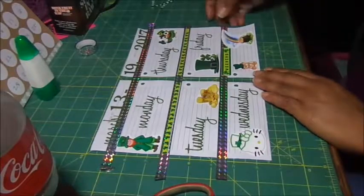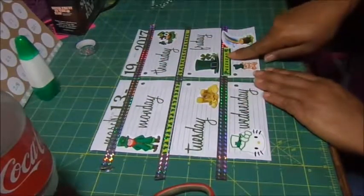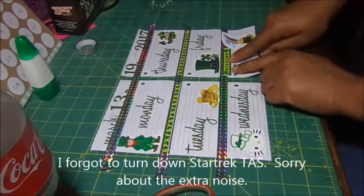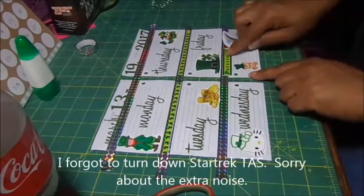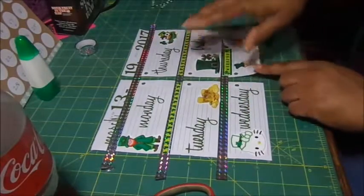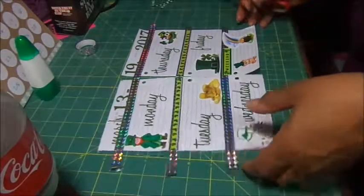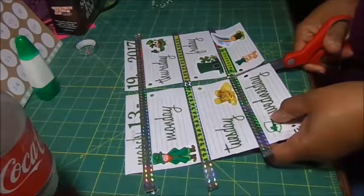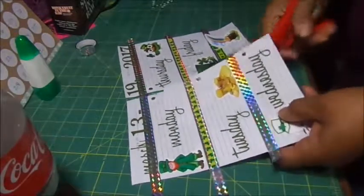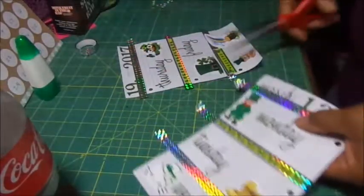I went ahead and finished it — just put the weekday names in. I put this week in as opposed to the weekend like this, because I think it ties everything together better. I started out really not liking this at all, but now I'm really, really loving this. I guess because it's simple. A lot of times simple is always best.